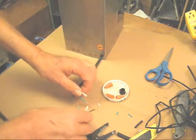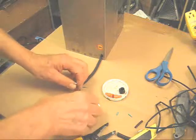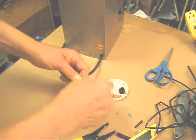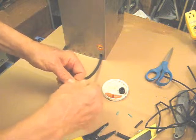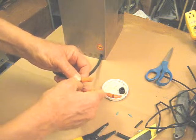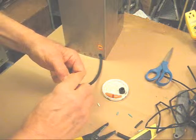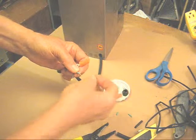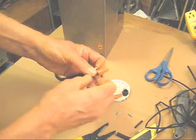Now what we're going to do is the simple method with what's called wire nuts. Put the white wire to the white wire, twist it a little bit, put the wire nut on until it's nice and snug. Green to green — another wire nut. And then black to black.